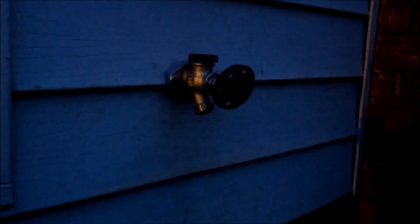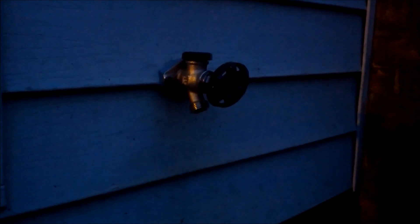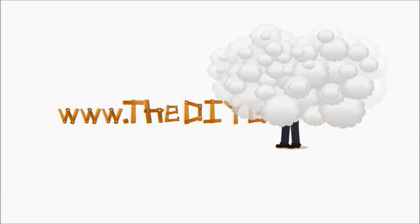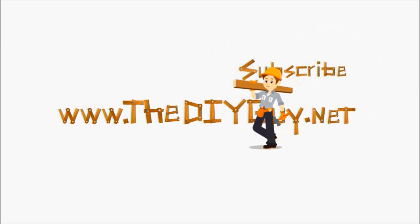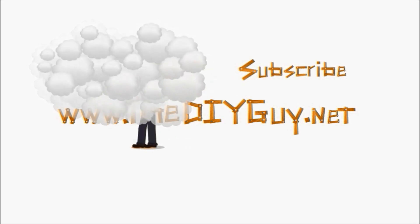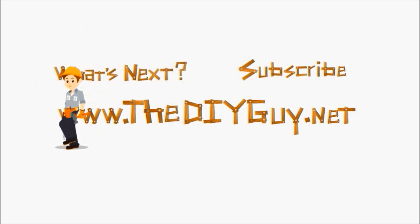That's it — you just replaced your silcock or outdoor faucet in your house. Thanks for watching another episode of diyguy.net. Click the subscribe button to get the latest DIY fixes delivered right to you, or click the 'What's Next' button and we'll help you figure out what you want to fix next. You can also click the link in the description for a full write-up on our website.